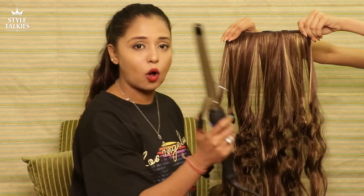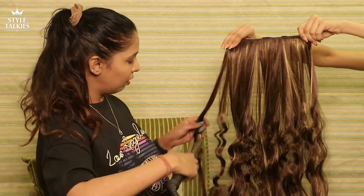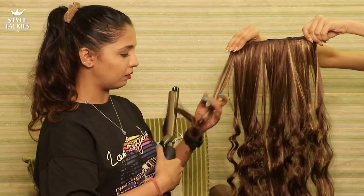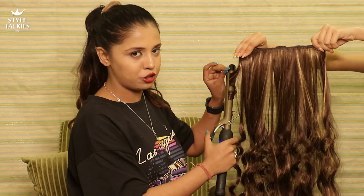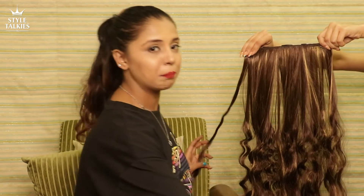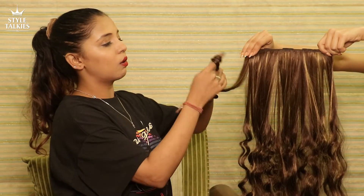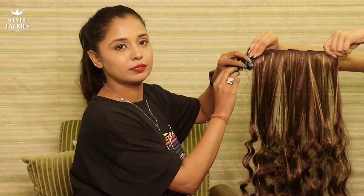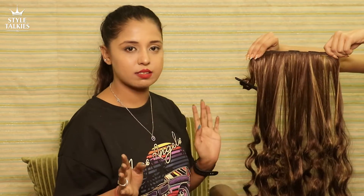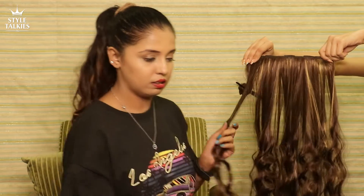As people complain, curls don't hold with just a tong machine — so I'm going to show you how it's done. Do not keep your machine above 180 degrees, otherwise your extension is gone. Now I'm going to keep the tong on for about six to seven seconds only, not too much. See — the curl hasn't formed yet. This is everyone's complaint. What you need to do is: once you remove the machine, take your finger, roll the hair up, take a clip and pin it up.